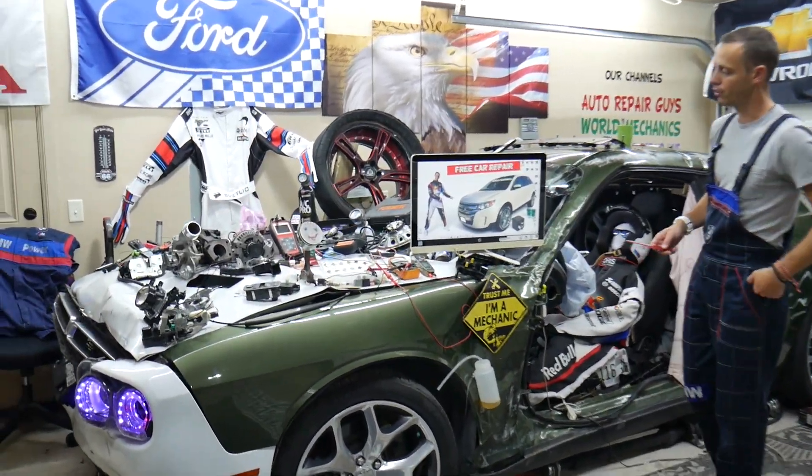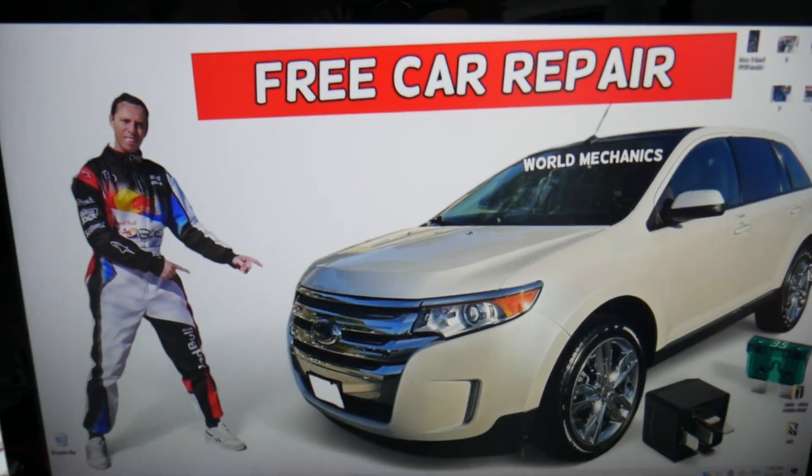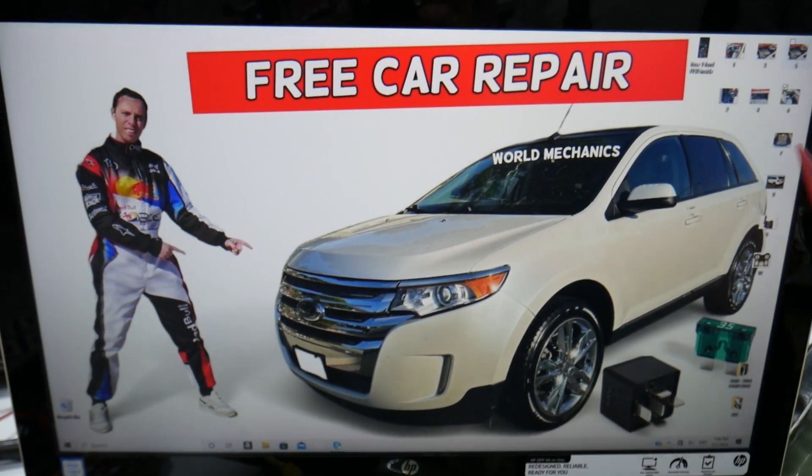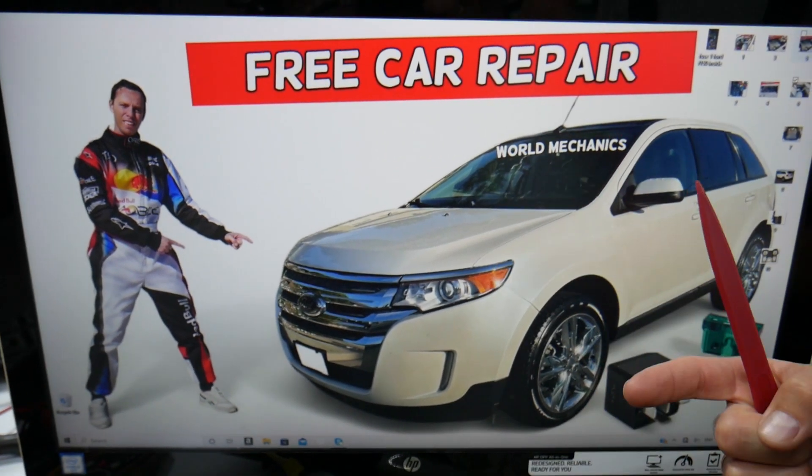So if a brake light doesn't work, what can easily cause that? We're going to demonstrate on this generation Ford Edge. Multiple things can cause it, but the first thing you need to check is the brake light bulbs.